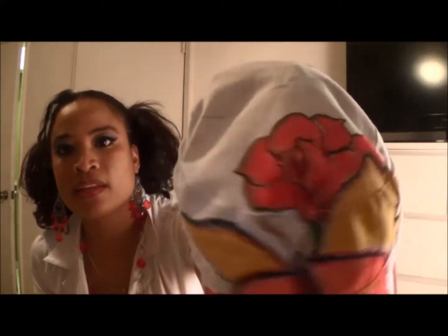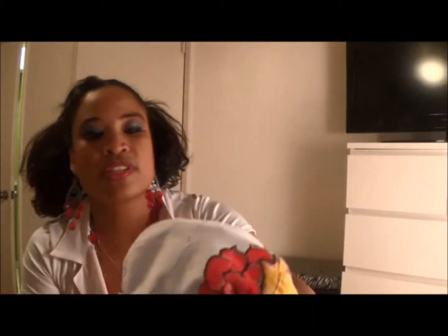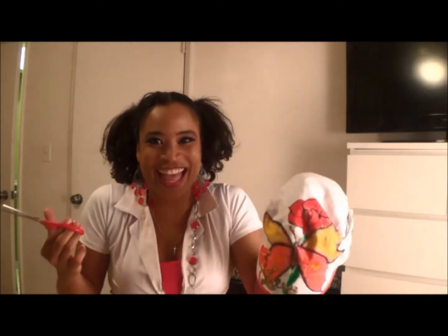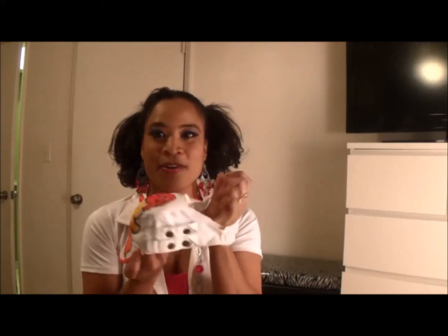So I traced a line — you can see the pen mark. I just traced it and made a little circle. Worst case scenario, I'll buy another hat. Let's try this. And now there's a hole in my hat. Let's see if this is going to be a hot mess.